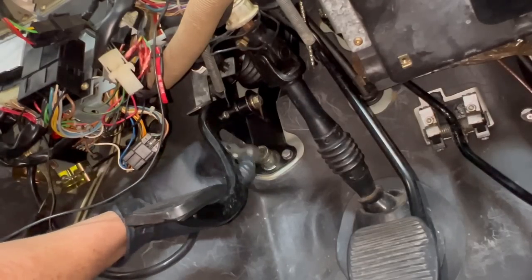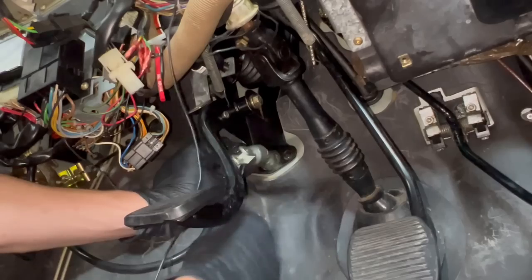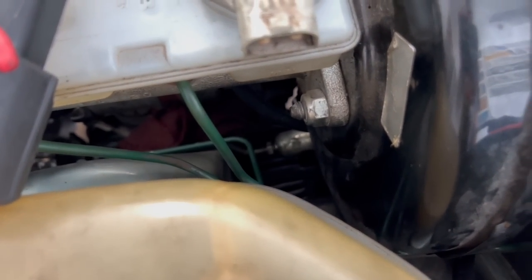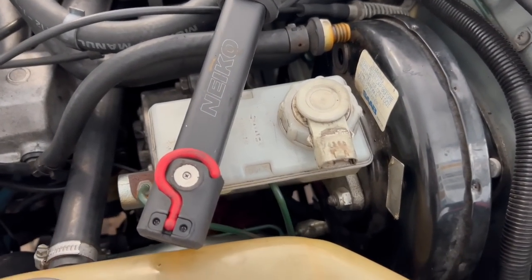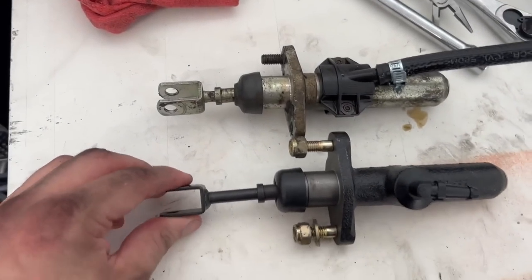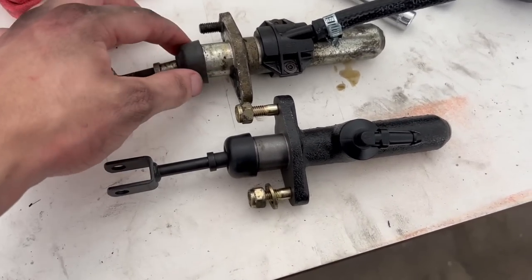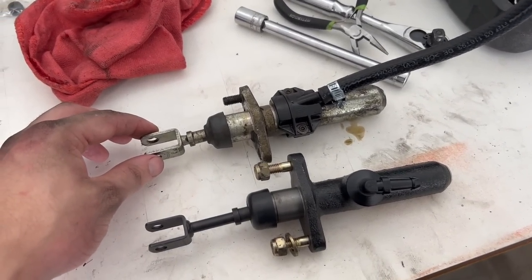This old master cylinder doesn't seem correct — in retrospect I should have known that before I even put it in. It doesn't function like the new one does. I need to disconnect the line going into the back of the master cylinder, but when I do that I'm going to lose a bunch of brake fluid and clutch fluid, which is bad for paint. So I'm going to try to pull as much fluid out beforehand. You can see our new master cylinder here — I can't move the old one in and out, whereas this one has proper movement. In hindsight, this is completely my own ignorance — I should have checked this to begin with.